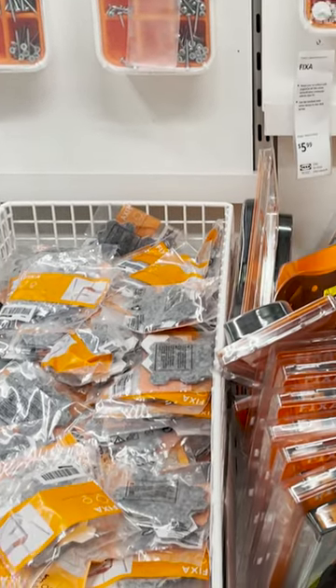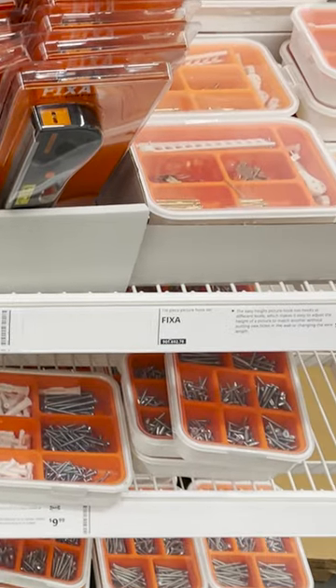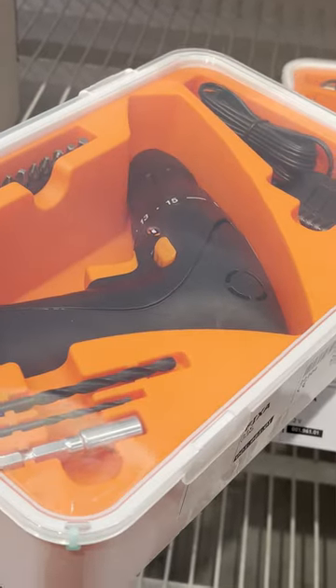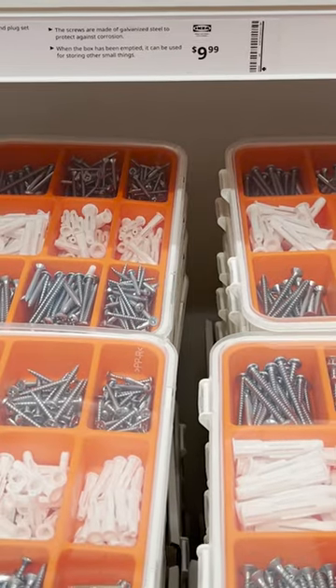If you're looking for a quick way to build your furniture, or if you're looking for very easy, user-friendly, affordable DIY supplies, IKEA has drills and very easy-to-use tools that are great for beginners. They have all the little necessities that you need.